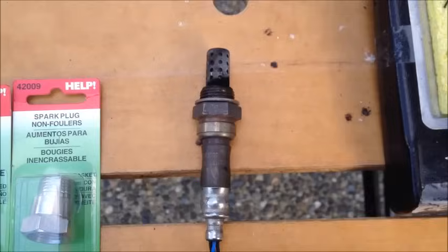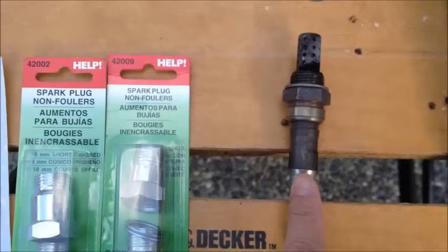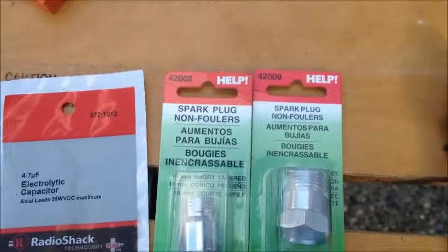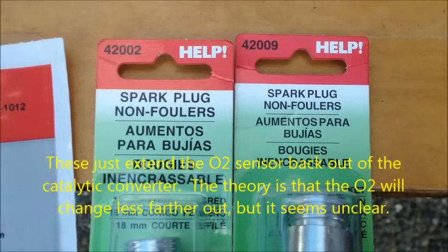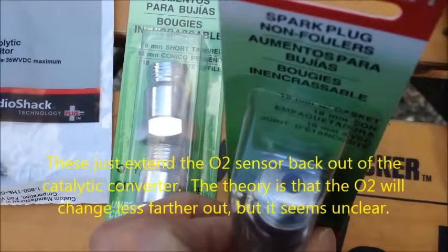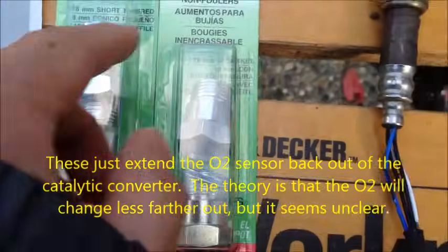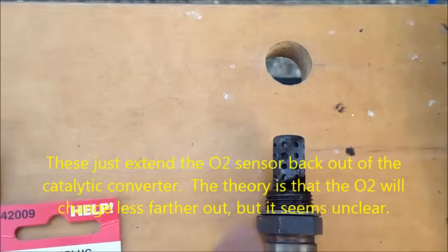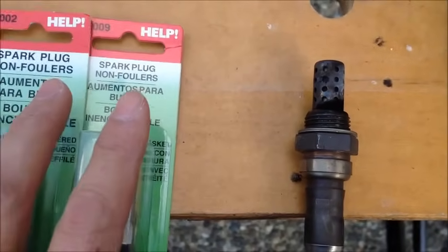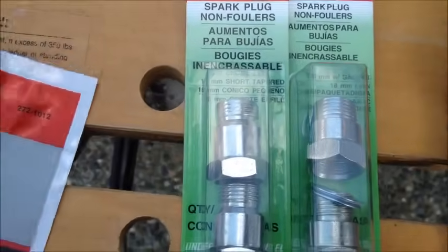So here is my downstream oxygen sensor. There are already videos on the internet, some pretty good ones, showing you how to use these two items — 4202 and 09. You drill out one of these and screw them together, then put the other one in and screw it back in. I'm a little bit skeptical about how long that's going to work, and this costs about $10 for these two.